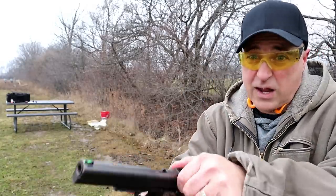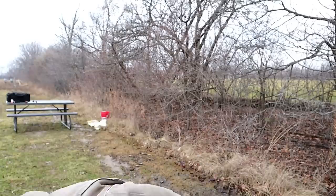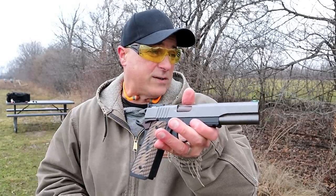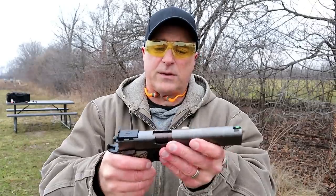I dropped the mag and that short single action trigger pull is amazing. I'm really digging it — those were my first shots. I'll turn the camera around so you can see exactly what I'm doing with the targets. 10 millimeter and Dan Wesson came out with the Kodiak and many people were impressed by it, and I certainly am.